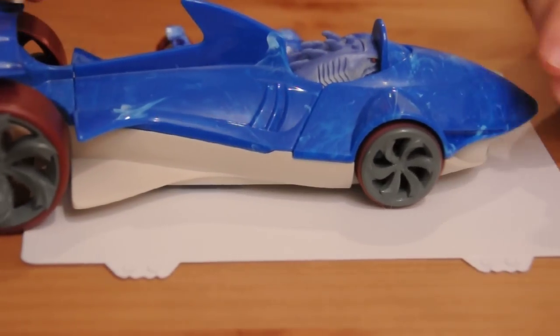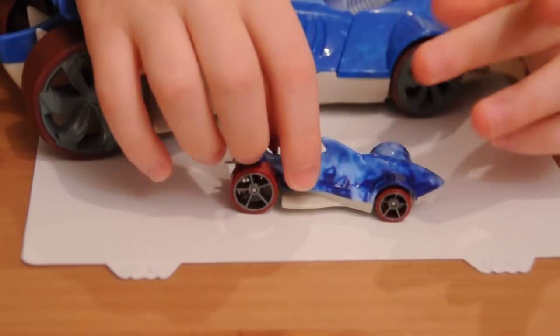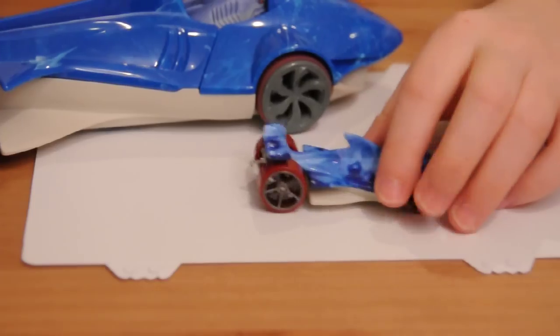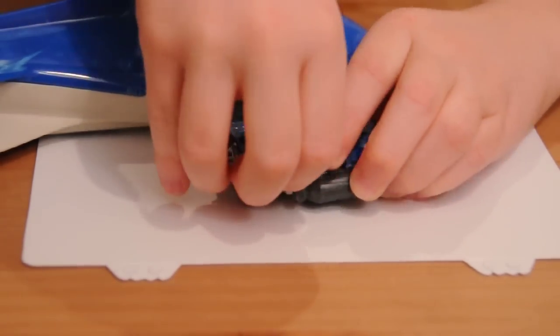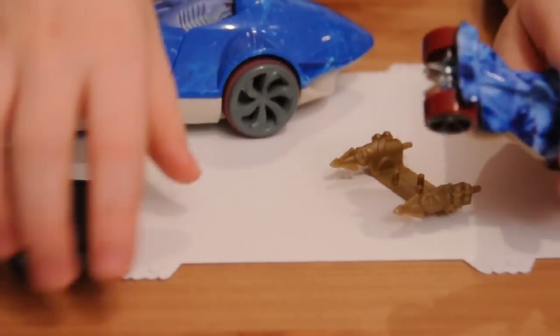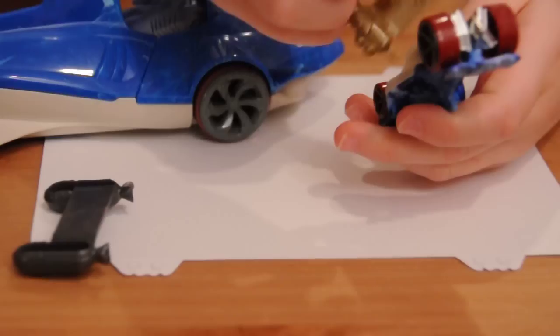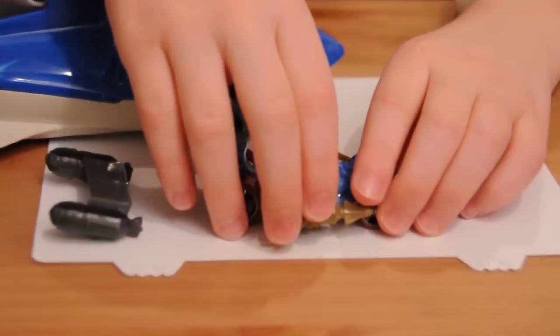One thing is that this die-cast car doesn't really have moving parts on it. You can connect these weapons to it — like this rocket, or these grab hooks.